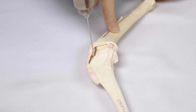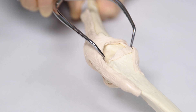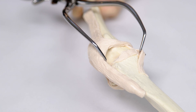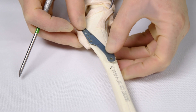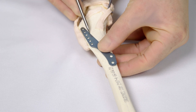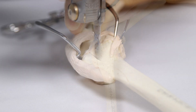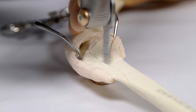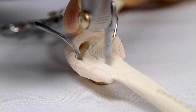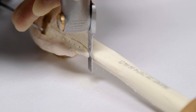Place GELPI retractors in the joint to reflect the patellar ligament cranially. This avoids damage during creation of the osteotomy. Place the plate over the tibia and mark the point at which the plate no longer covers the osteotomy scribe line. Use an oscillating saw to make the osteotomy, using the pre-scribed line as your guide. At this stage, the proximal section of the osteotomy should be monocortical. Distally, it should be bicortical.